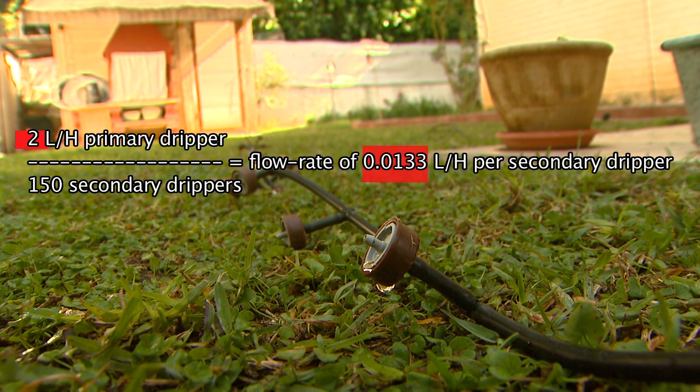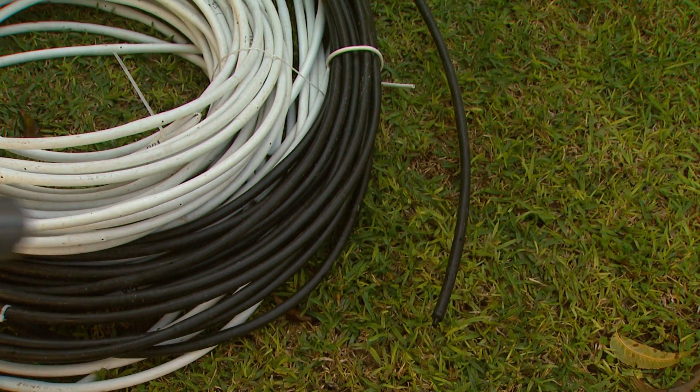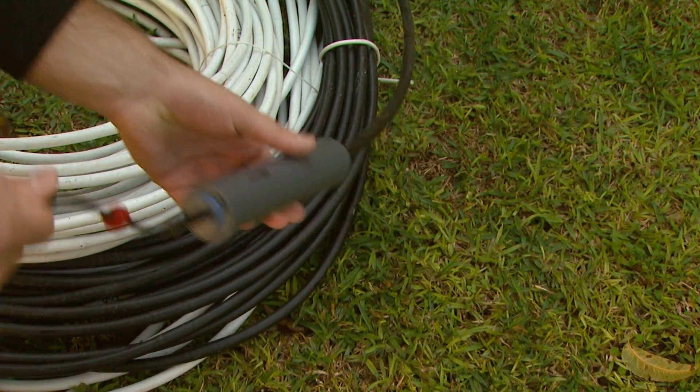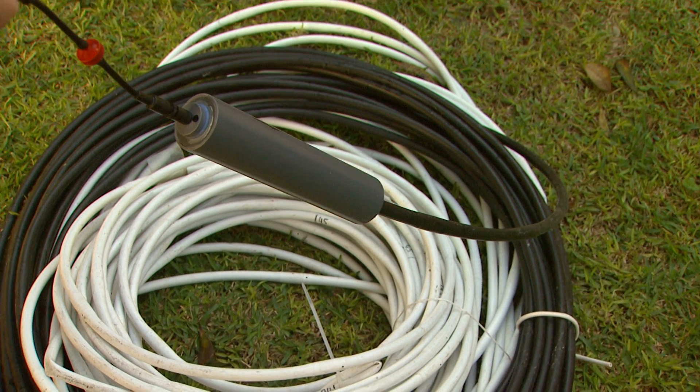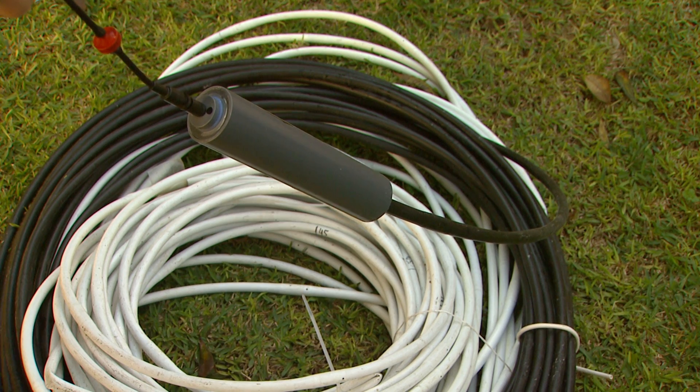The entire flow rate is easily altered by simply switching the primary dripper at the inlet to the pulsator. The Series 700 also attaches to specific pressure-compensated, normally closed inline drippers, converting both systems into pulsating drip lines.